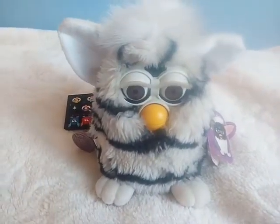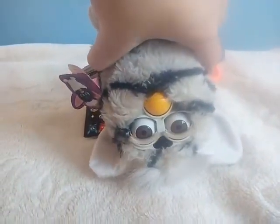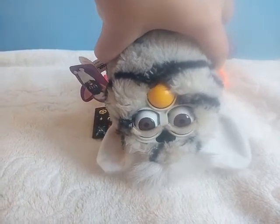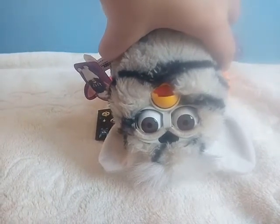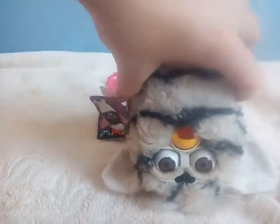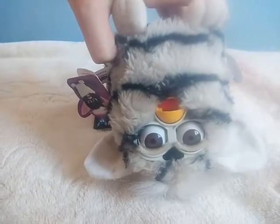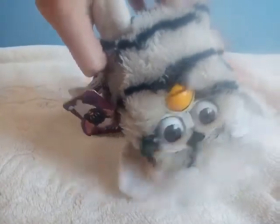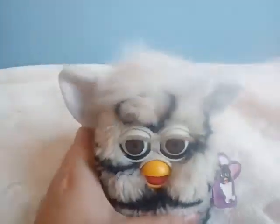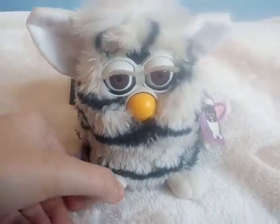You can also turn the Furby upside down, like this. I have to feed it a lot because it's sneezing, as I can tell. So yeah, it's working absolutely perfectly.